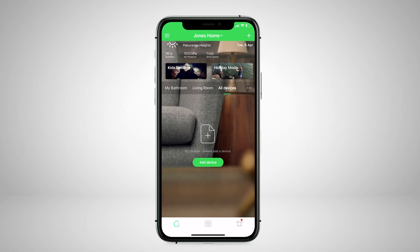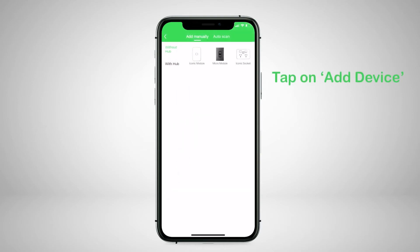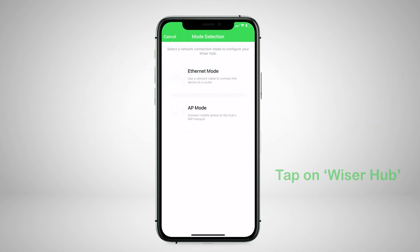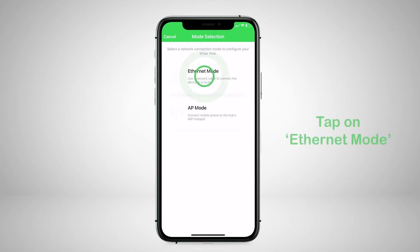Open the Wiser by Essie app and ensure you're in the home that your hub will be controlling. Tap on Add Device, tap on With Hub, tap on the Wiser Hub. You will have the option to connect via Ethernet mode or AP mode — tap on Ethernet mode.